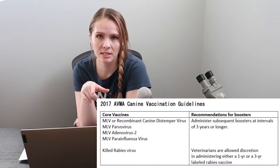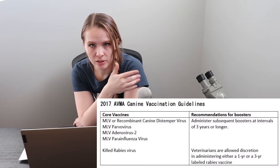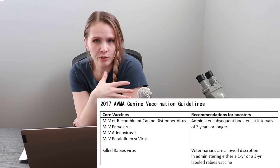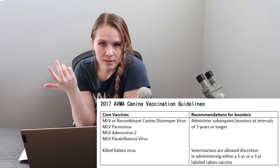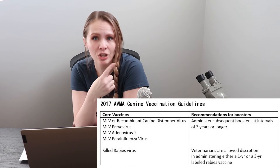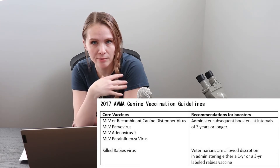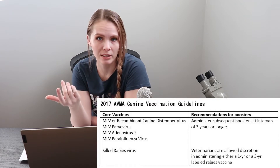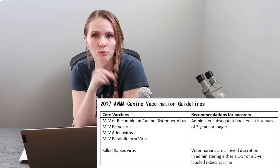Let's go over core vaccines really fast. I'm going to put a list up right here from the AVMA — it's available on their website and this is from the 2017 AVMA Guidelines. These are all of the core vaccines for dogs: parvovirus, adenovirus, parainfluenza, distemper virus, and of course rabies. Right beside the virus names you can see what type of vaccine is typically given. Most of these are modified live virus vaccines, which means they're going to induce a really good immune response. The only one that is typically a killed vaccine is rabies virus, and that makes sense because rabies is not a virus you want to mess with.